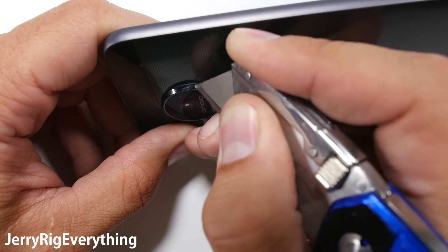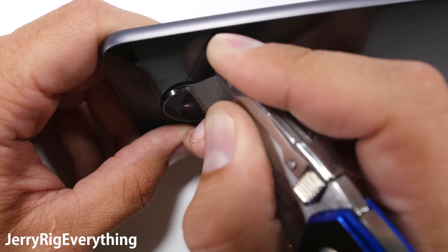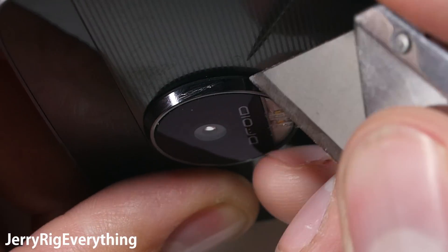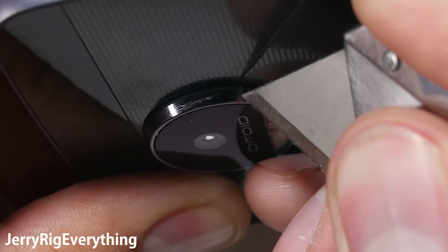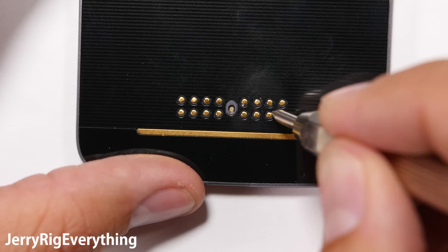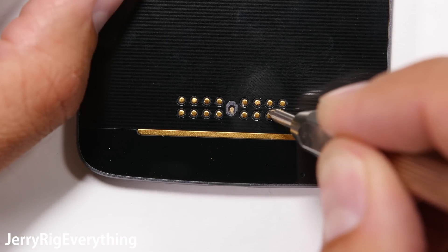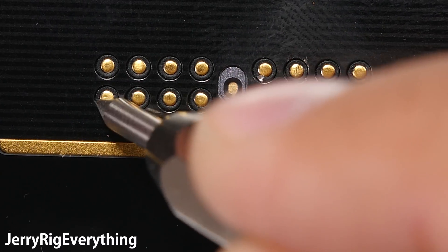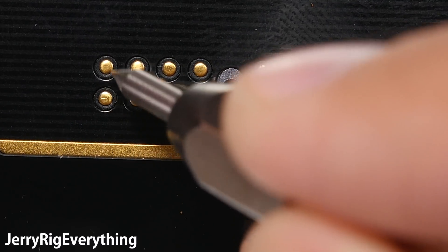The camera hump on this phone is pretty huge — it makes the hump on the Galaxy S7 Edge look non-existent. If you're the type of person to use the Moto Mods, like the projector, the battery pack, or the speakers, they'll cover up that hump with the added thickness of the backpack. The ring is made of metal and won't flake or discolor if you don't end up using the mods. The gold connection points seem solid, with a little rubber ring around each one to keep them clean and dust-free.